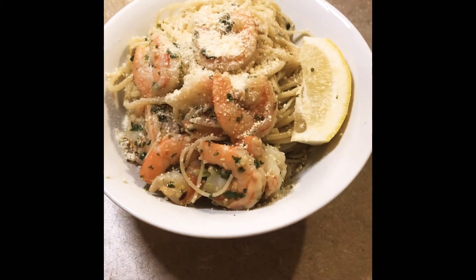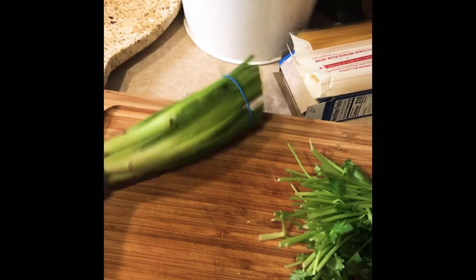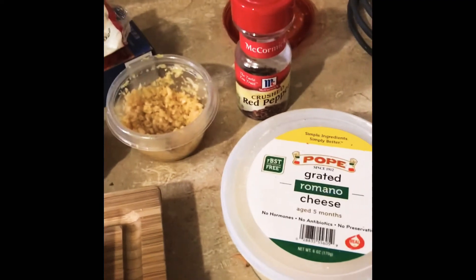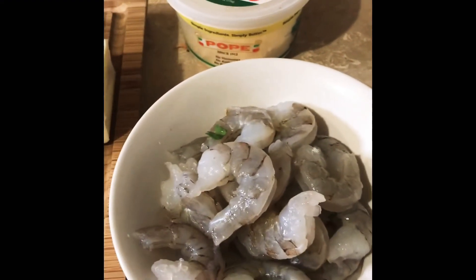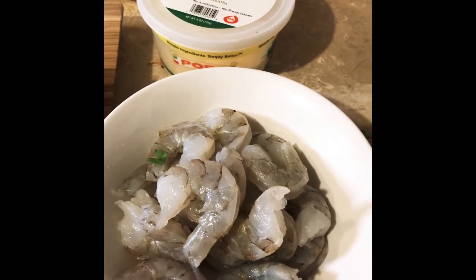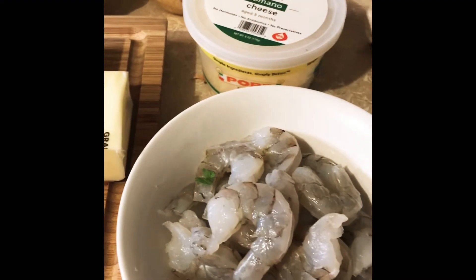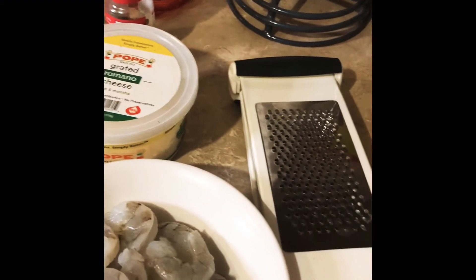Let me show you the ingredients for dinner tonight. We have some green onions — scallions, whatever you want to call them. There are a couple of pieces that aren't looking too fresh, so I'll take those off. You need some cilantro, lemon — you can use lime if you want — garlic, red pepper flakes if you want it spicy, parmesan cheese to garnish, and shrimp. I've already washed the shrimp, removed the shell and tail, and de-veined them. I pat them dry and they're ready to go. I have a cheese grater to zest the lemon or lime, because we're going to use the zest in the pasta as well.